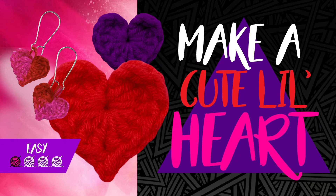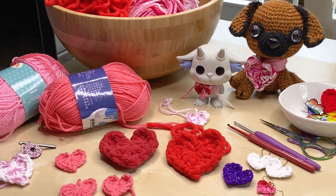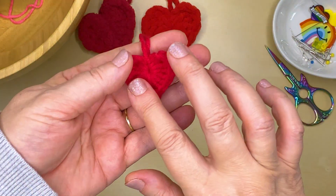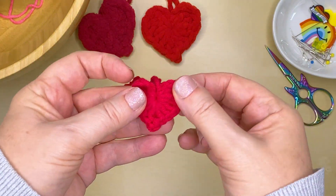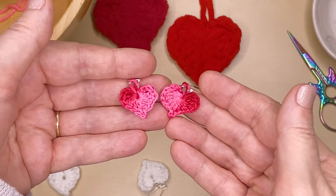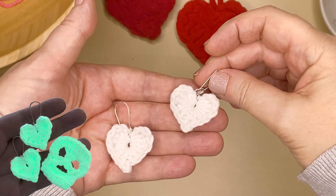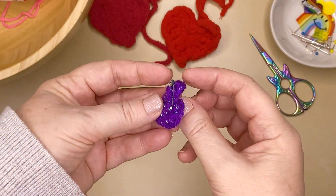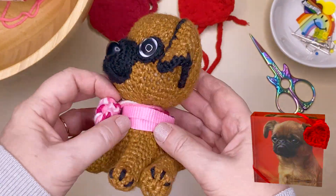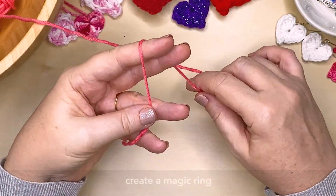Hi there! My name's Alex and I'm going to show you today how to make these cute little hearts. They're really versatile and just in time for Valentine's Day. I made these cute earrings out of embroidery cotton, glow in the dark earrings using some glow yarn, a pin just by including a safety pin on the back. Add it to a plushie or use it for gift wrap. Ok, let's get into it.